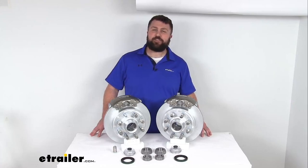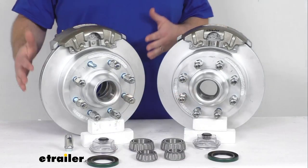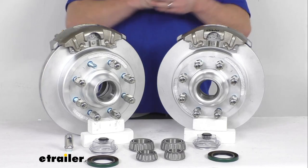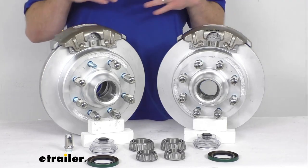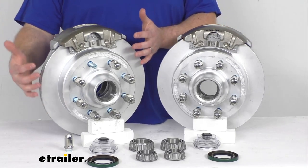Hi there, I'm Michael with eTrailer.com. Today we're going to take a quick look at this Kodiak 13 inch hub and rotor disc brake assembly set. This is going to allow you to upgrade your trailer from drum brakes to disc brakes so that you can take advantage of the superior performance that comes along with having disc brakes on your trailer.